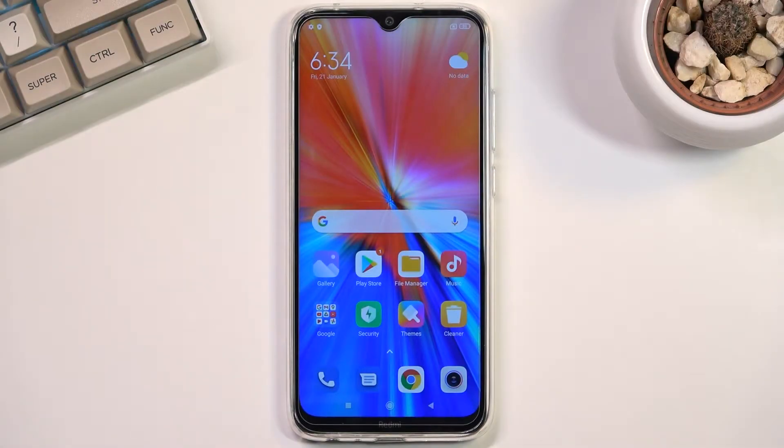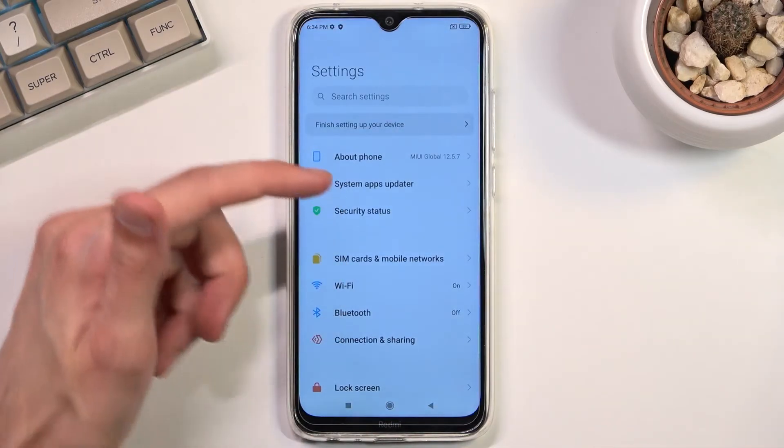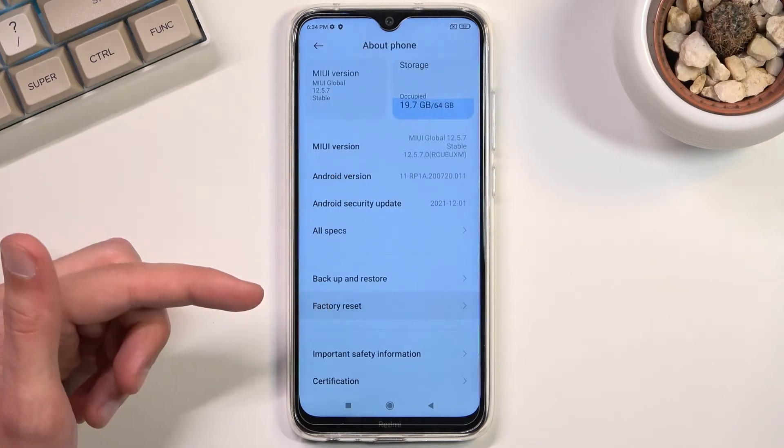Welcome. This is a Redmi Note 8 from 2021 and today I will show you how you can hard reset the device through settings. To get started, let's open up settings. From here you will navigate to About Phone, and a little bit below you'll find the factory reset option.